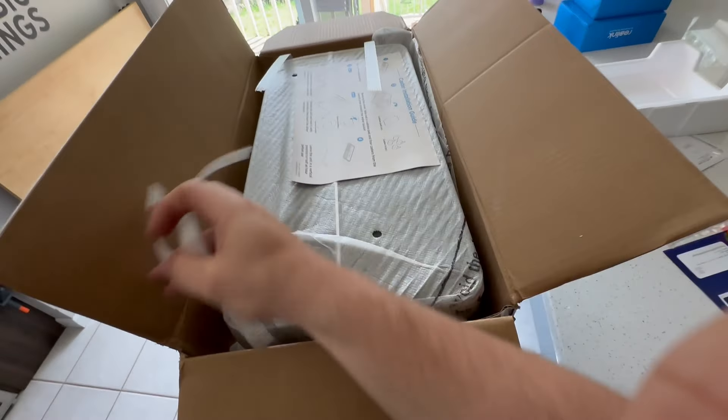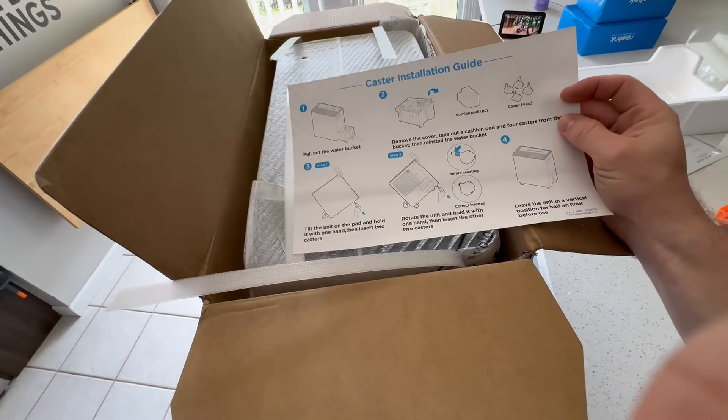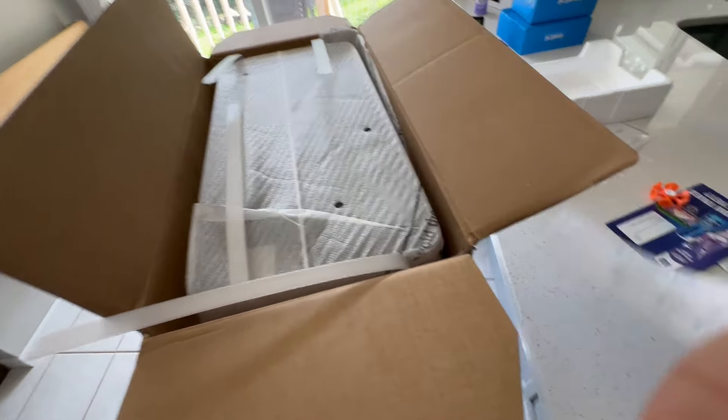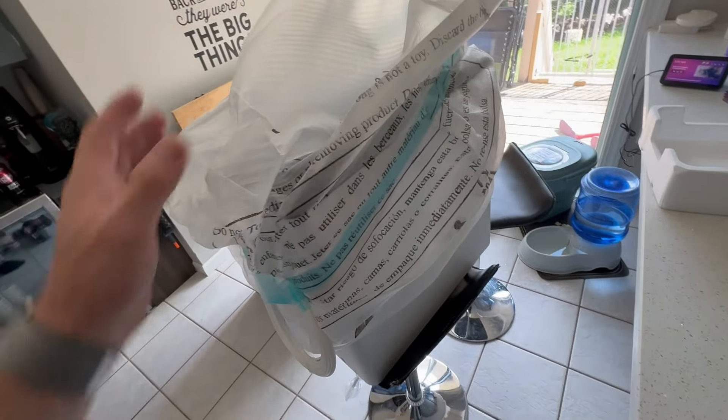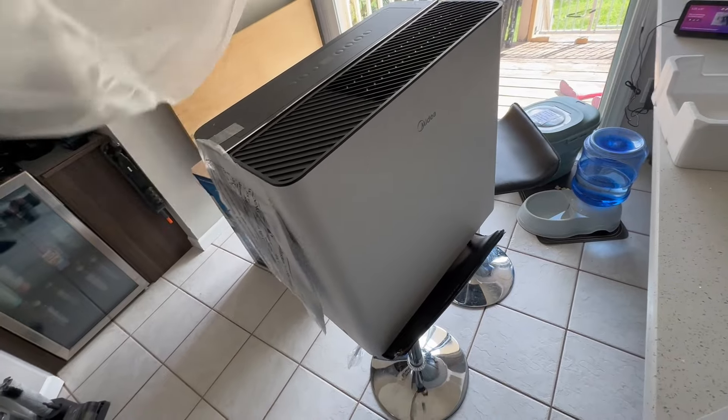Open it up. I just cut both the cables and inside is the dehumidifier. Hopefully it will not be that complicated — we'll find out. I lifted it out of the box. It is heavy, but not so heavy that I couldn't lift it straight up out of the box. So that's good.